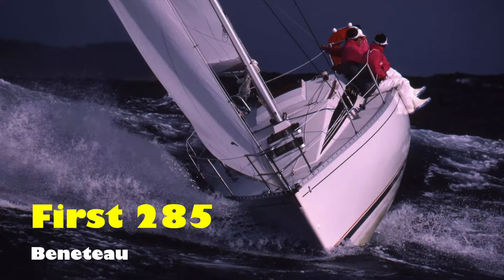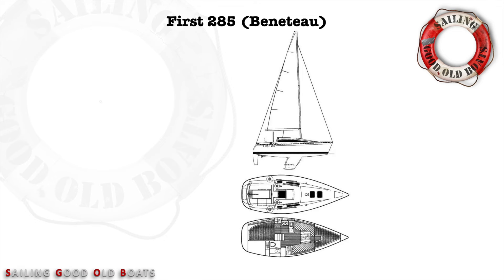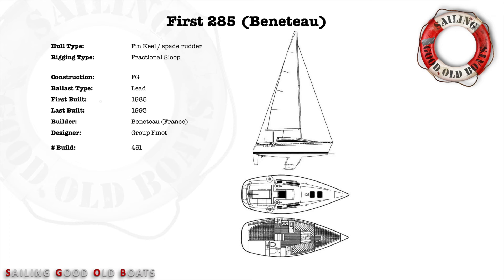Before we take it any further, let's have a quick look at the specifications and performance calculations. The First 285 is a fin keel, spade rudder design, though different keel designs were also available. She's a fractional sloop, meaning the forestay ends clearly below the mast top, allowing you to bend the mast a little for rig tuning with your backstay tensioner. She's made from fiberglass with a balsa core and was in production from 1985 to 1993. The builder is Beneteau out of France, the designer is Groupe Finot, and they made 451 of them throughout that production run.